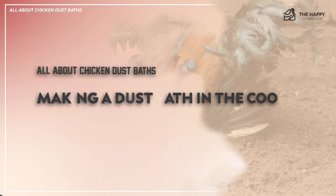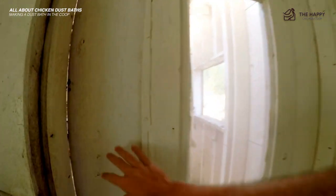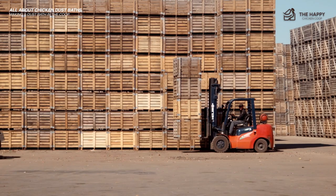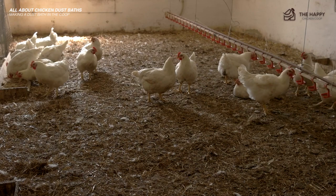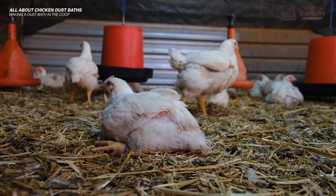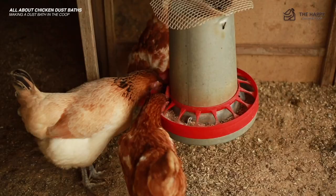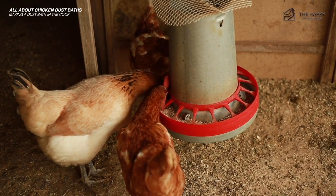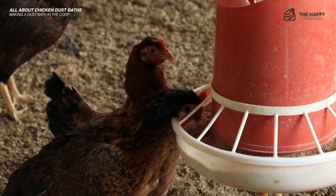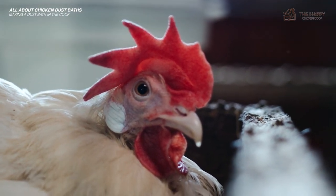Now let's talk about making a dust bath in the coop. If you keep your chickens confined in a chicken coop without a run, you should make room for a small dust bath about the size of two to three chickens. If possible, you can use old wooden boxes or crates to fill with your desired dust, or section off an area with lumber. It's wise to keep dust baths away from food and water because chickens make a huge mess and will fling dirt everywhere — expect to be cleaning feeders much more often if they're nearby. Also never place your dust bath beneath roosts, or they will fill with droppings quite quickly.